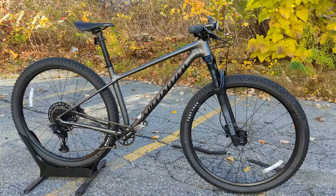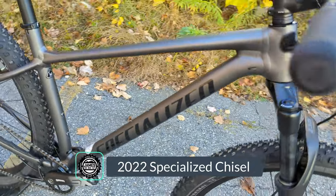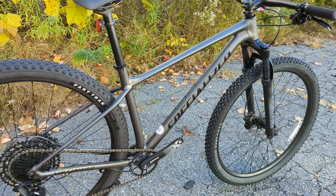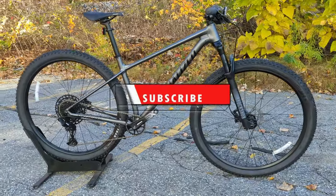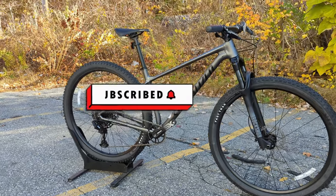In this video we're going to check out the 2022 Specialized Chisel. We'll go over the features and designs, talk about the part spec that comes on this base model, and then of course we'll find out exactly what it weighs. If this kind of thing is interesting to you, consider subscribing and let's check out this bike together.